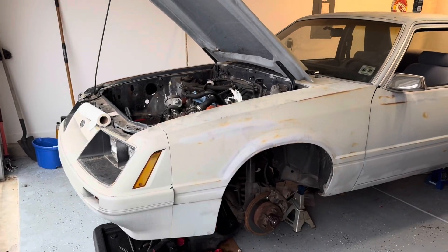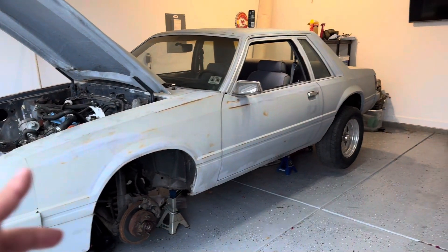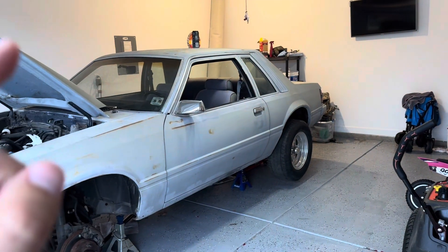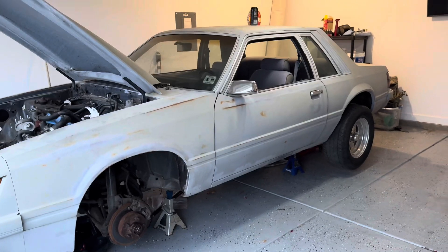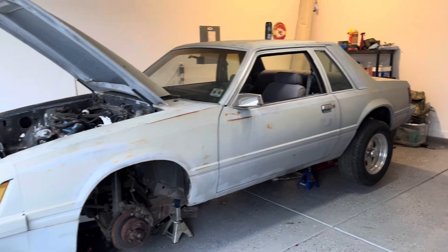Let's go over this car. I wasn't really looking to buy right now but kind of came across this and I just couldn't turn it down. So this is a 1984 Mustang coupe with an '85/'86 front nose on it. Six cylinder car. It has - I believe it's an AOD. The guy I bought it from said it was a C4, but I'm pretty sure these came with an AOD transmission. Doesn't matter - it's all coming out. But a very clean car.